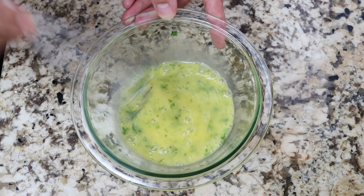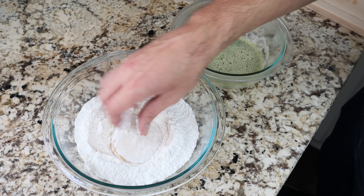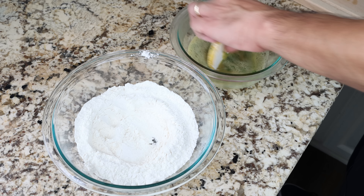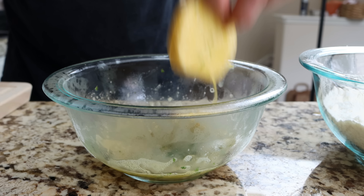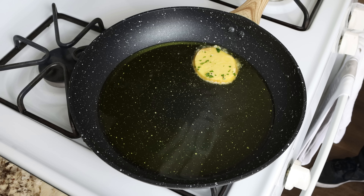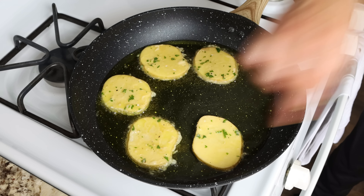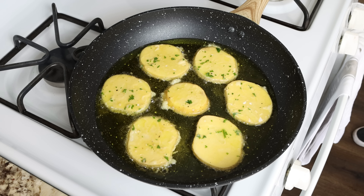Then we'll start coating the potatoes, first in the all-purpose flour making sure they're evenly coated all around, and then into the egg wash. Finally, add them into the pan with the hot olive oil, making sure all the potatoes are in a single layer — cook in batches to not overcrowd the pan. We're going to go for about four to five minutes per side until the potatoes are golden fried and fully cooked through.